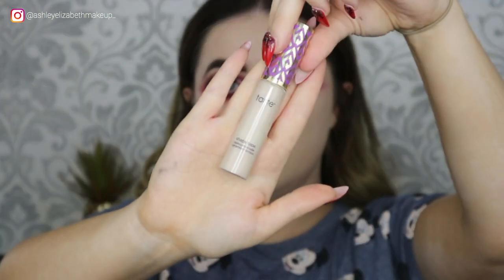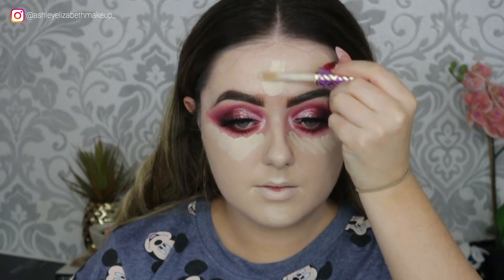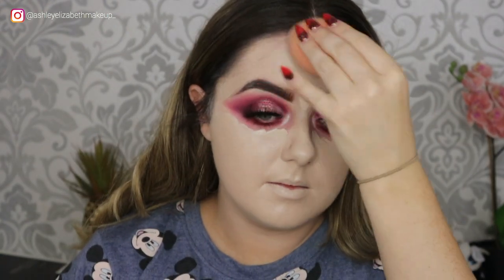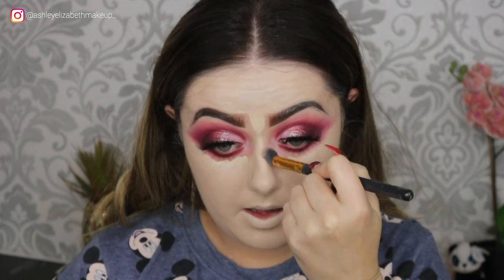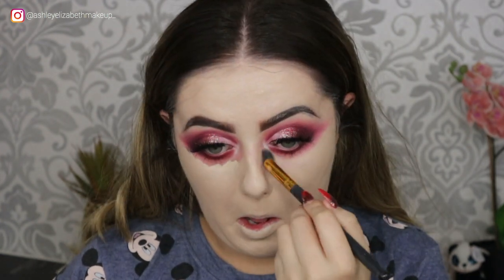For concealer I'm taking my Tarte Shape Tape in the shade Fair — just popping that in all the regular spots: underneath the eyes, between the brows, down the nose, and the cupid's bow — and buffing that out with my beauty sponge. For the harder-to-reach areas I always go in with a little fluffy brush so I don't ruin everything.